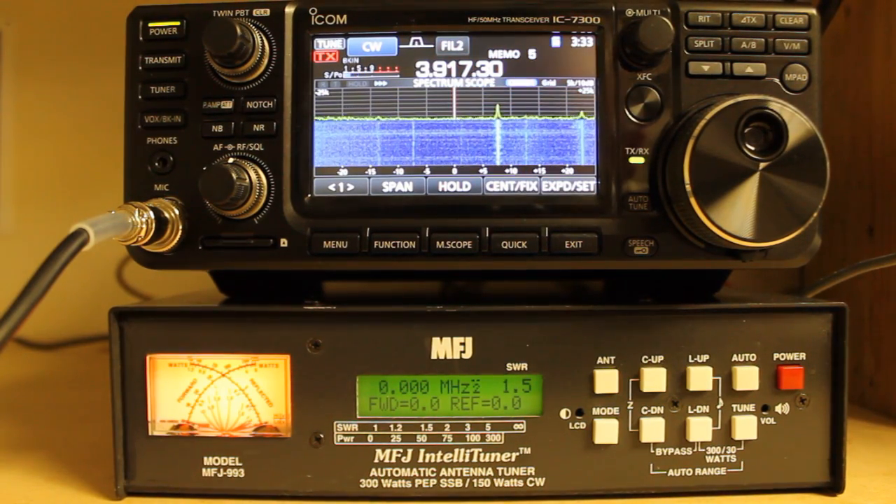Hello everybody, welcome to Bootstrap Workbench. Today I wanted to talk about the MFJ993 antenna tuner.